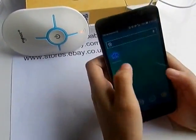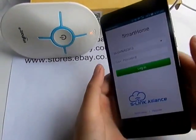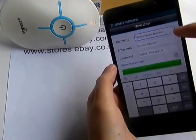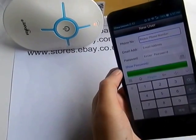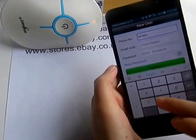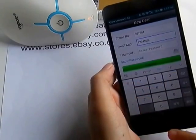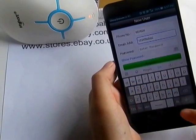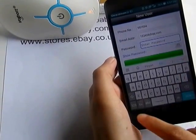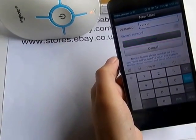After you download this app, open it. Now you need to create a new user ID. Input your phone number or your home number, and your password. Now press Register.